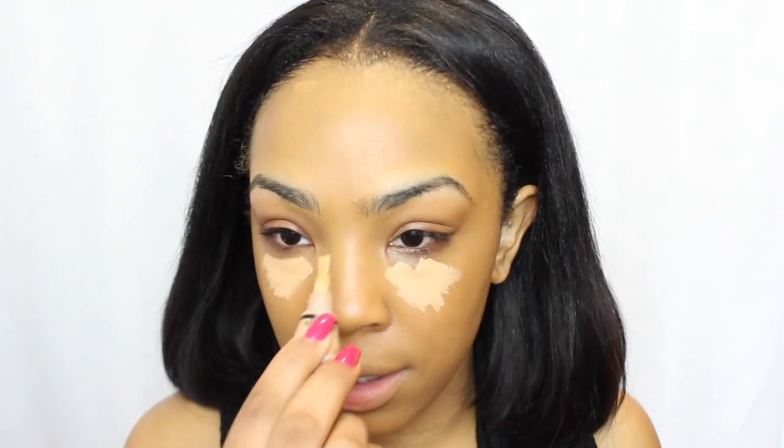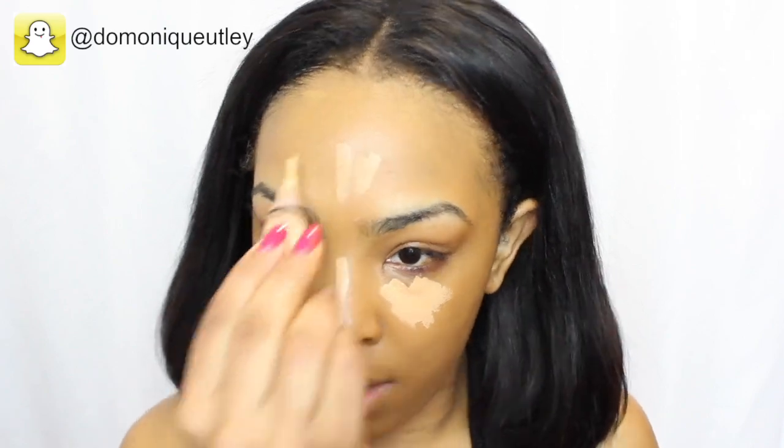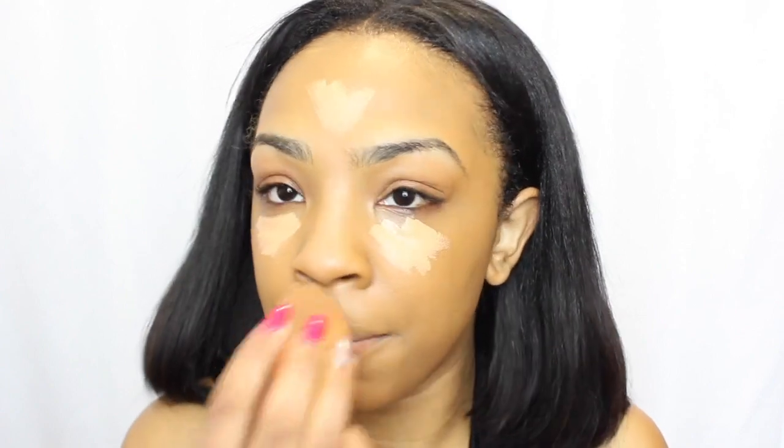The concealer I'm applying is my LA Girl Pro Concealer in the shade Pure Beige. I'm not applying too much just because this is like an everyday beat. My sponge isn't even clean because it's still dirty since I used it yesterday and I didn't even wet it, but it's okay — it's going to get the job done.